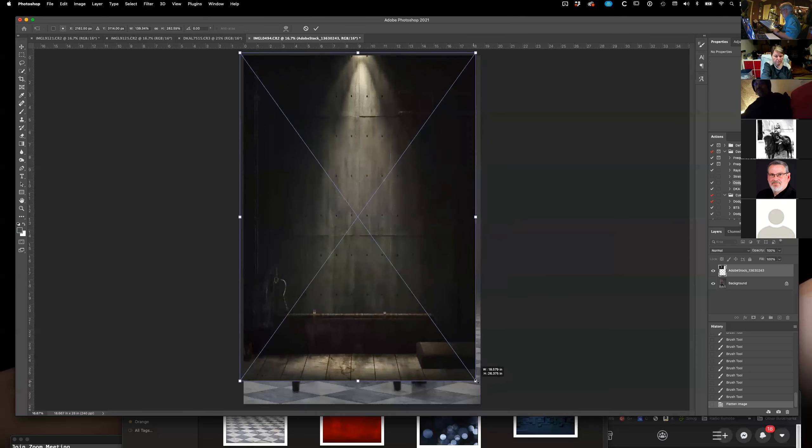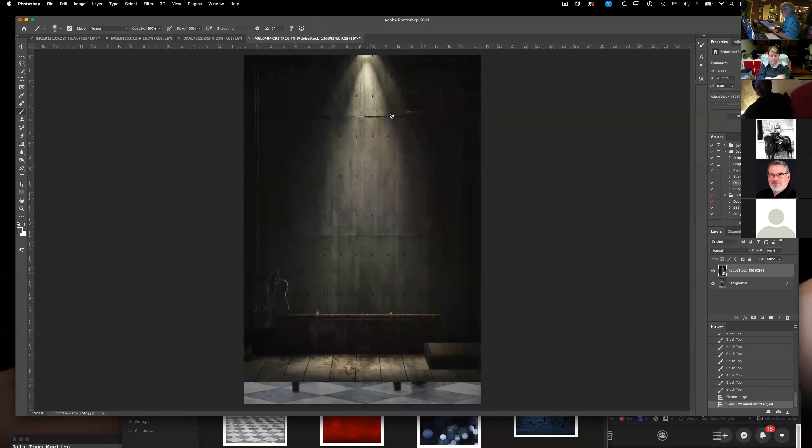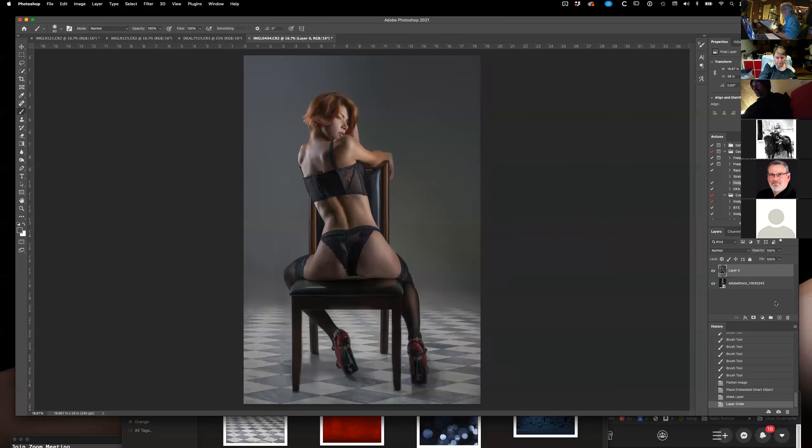That's kind of what I've been looking for — trying to find a way to make it work in both contexts. I have been doing the double layer and masking trick. I haven't tried putting her on a gray background first and then doing that — that's actually a really good idea. I'll give that a shot for my next composite. Yeah, well if you're cutting her out in the first place, you can just paste her into a gray and then work from there.